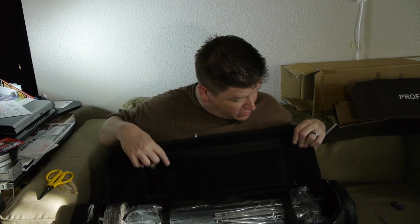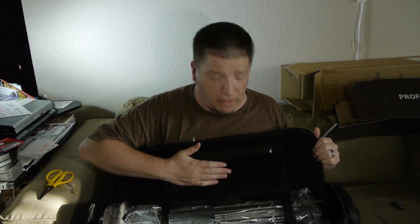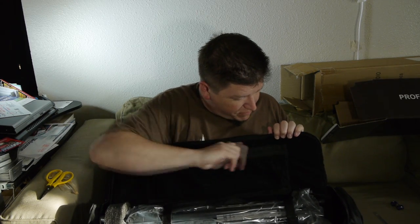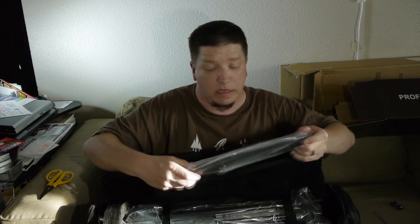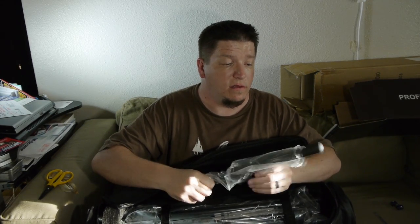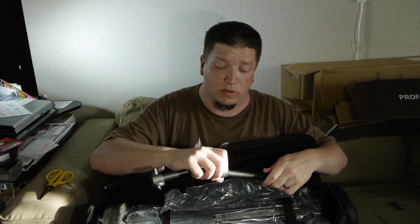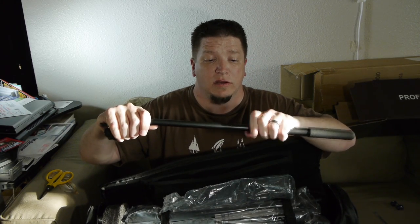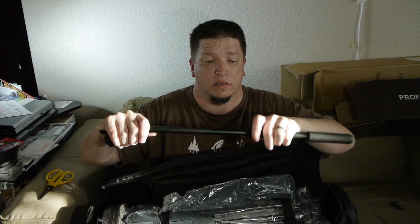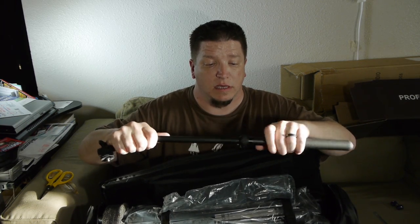The inside of this is kind of like a crushed velvet — definitely a microfiber type fabric, really thin. And inside here we have the locking arm for the tripod. It looks as though it has an extension kind of thing on it, which is kind of cool. Let's see if we can tighten it — I've never had one of these.